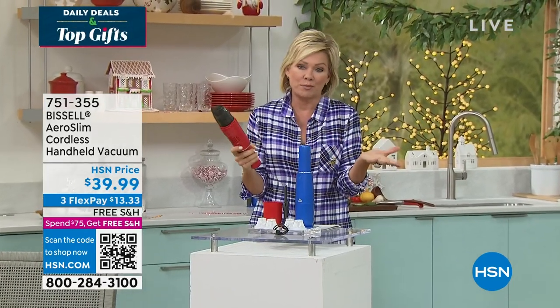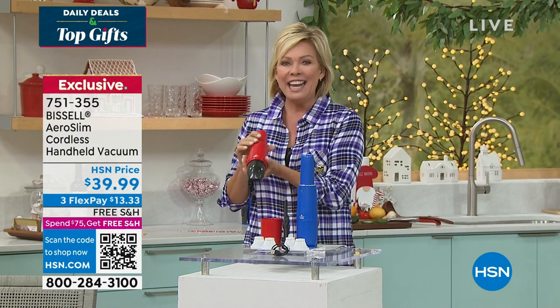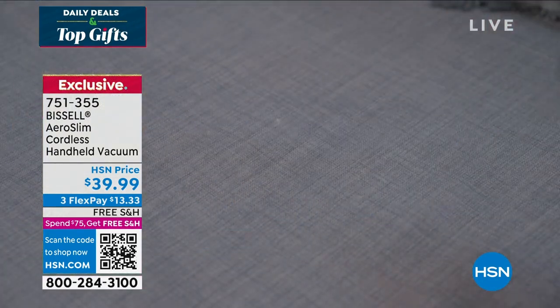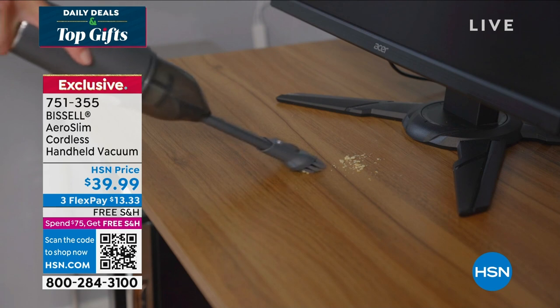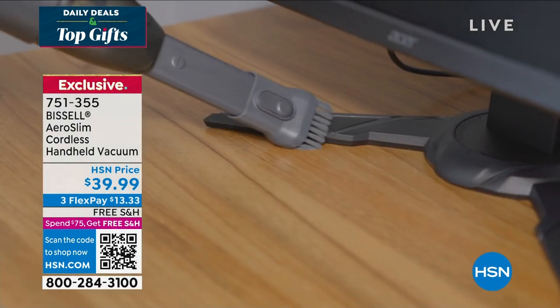This is crazy that it's under $40. It's a $40 purchase from Bissell — we know that brand very well. It is the most lightweight and powerful cordless little handheld vacuum, and it is a huge seller for us here at HSN.